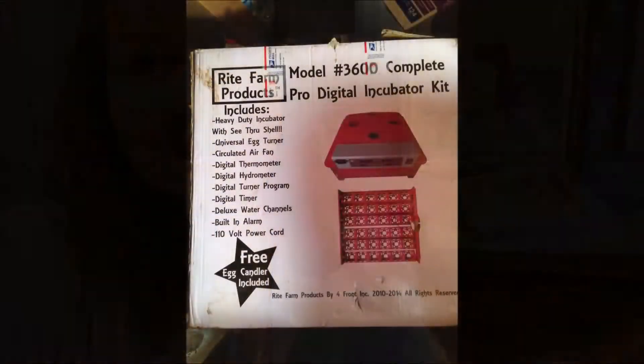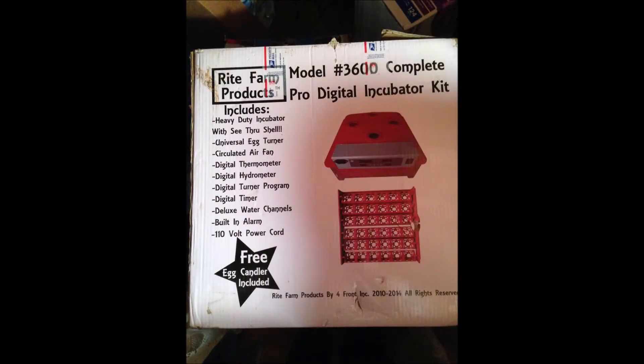Welcome back to 12 Acres. I know it's been a long time since we've posted any new videos, but I just wanted to share that I did get a new incubator. Our old Wright Farms 3600 incubator - it worked well for a few years and many hatches were quite successful with it, but it just will not maintain heat at all. It fluctuates back and forth - major, major - so we can't use it anymore.